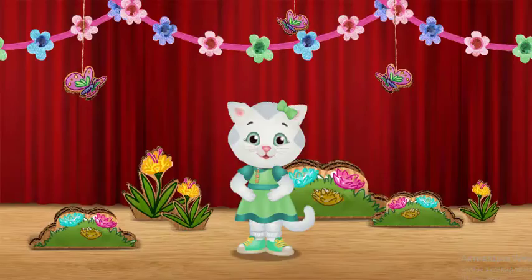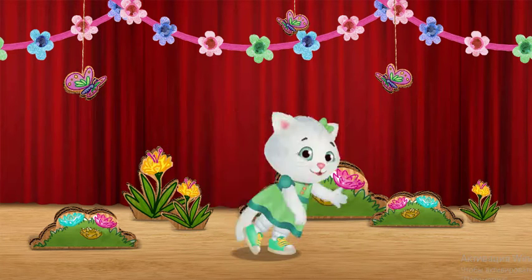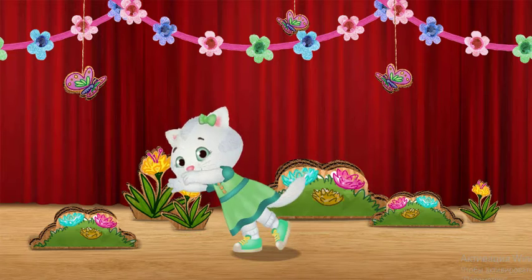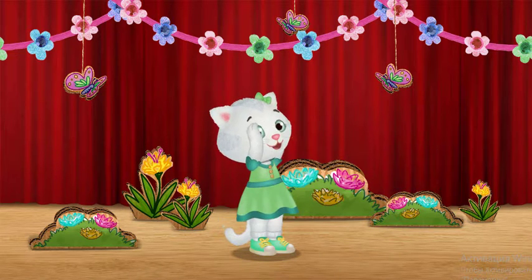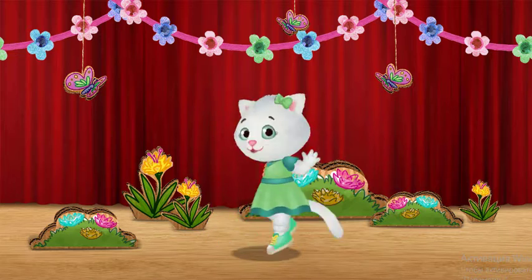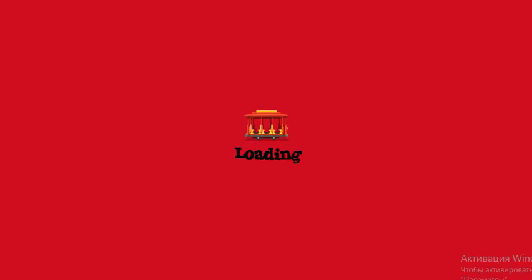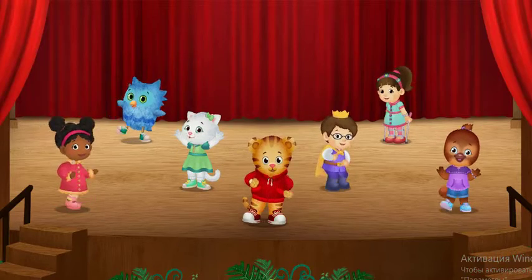All together now. Stretch! Bend! Twirl! That was so, so fun!